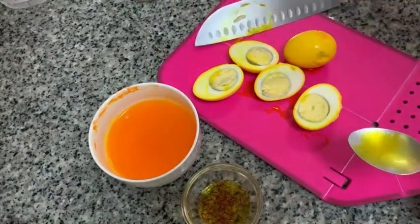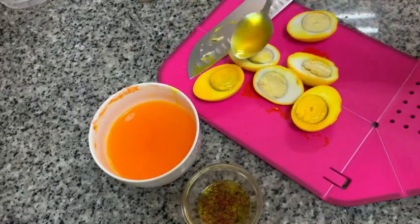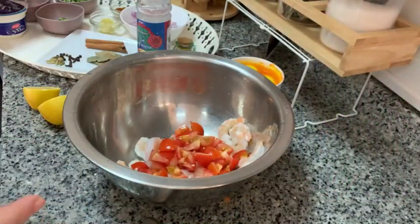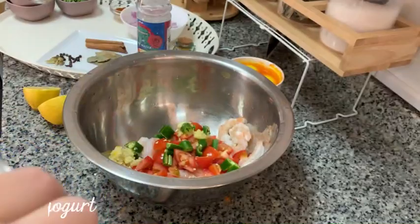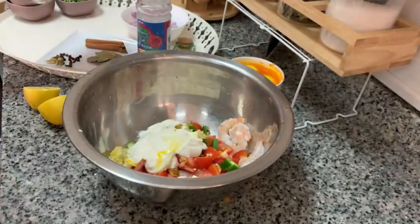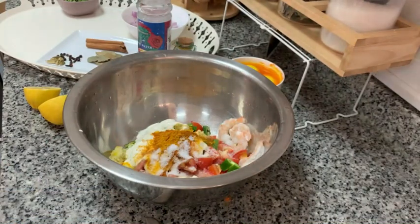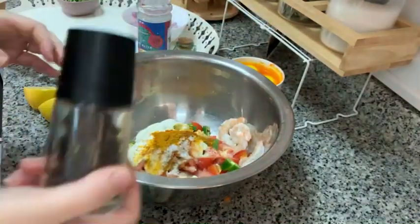Now I'm gonna cut the eggs in half. As you can see I kind of overcooked the eggs — I forgot about them — but it's okay, I know you can do a better job. Now we're gonna marinate the shrimp. I'm adding tomatoes, chili, ginger and garlic, yogurt, paprika, a little bit of red chili, turmeric, and also some salt and pepper. Give it a mix and set it aside.